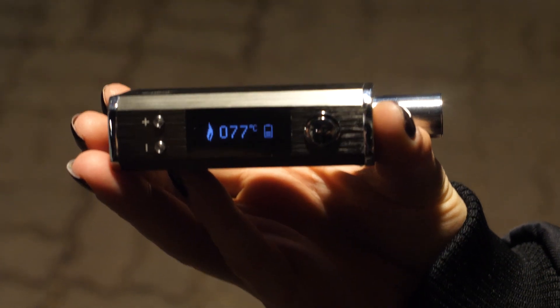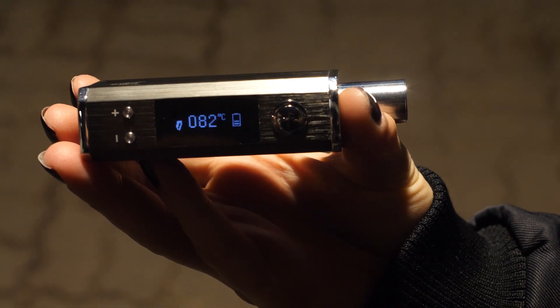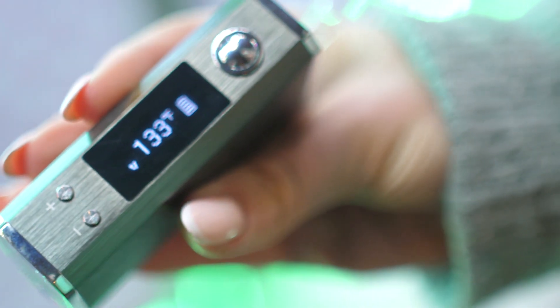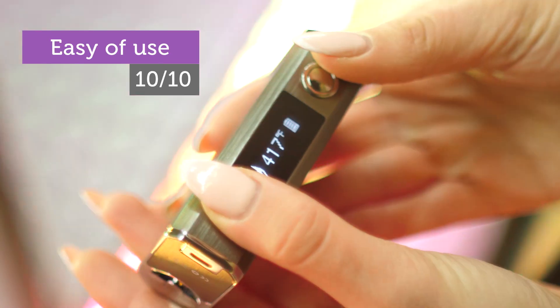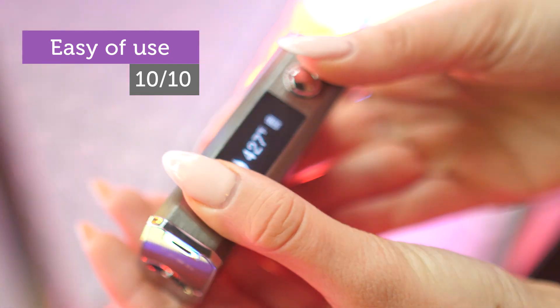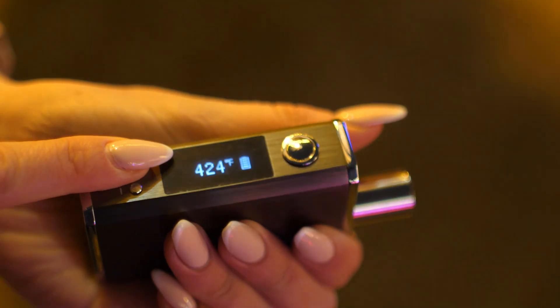On the side of the unit, there is a big and easy-to-read OLED display and two buttons that allow precise temperature control. You can adjust it in one degree increments, which is cool and allows full customization of vapor potency and thickness.